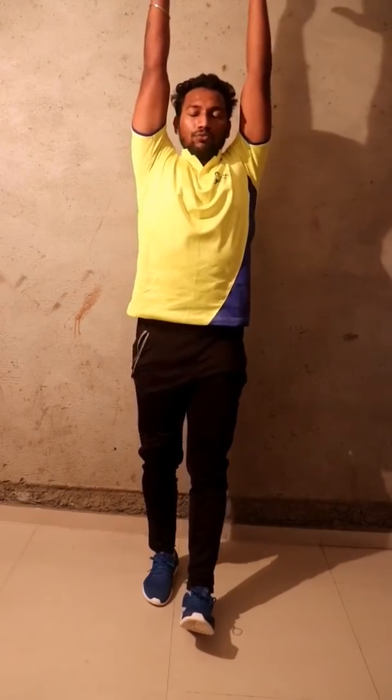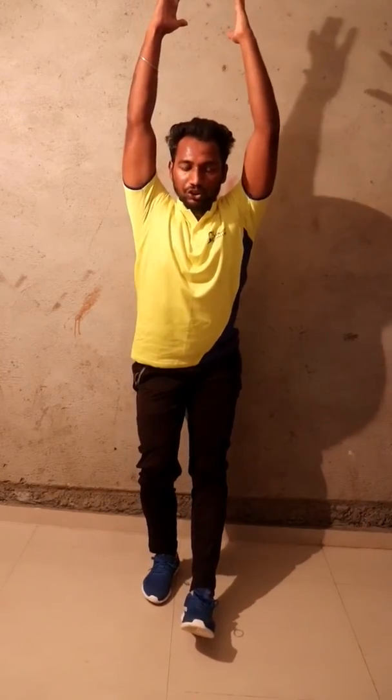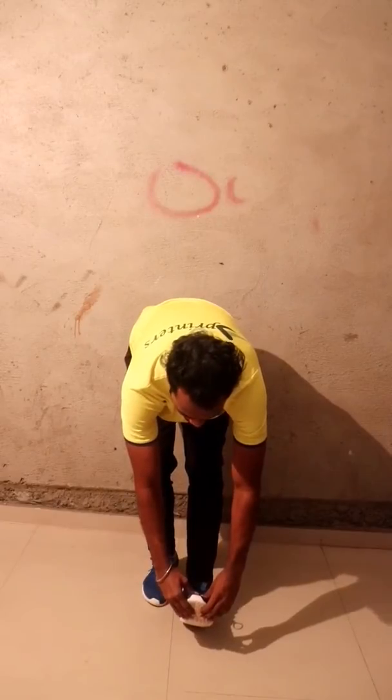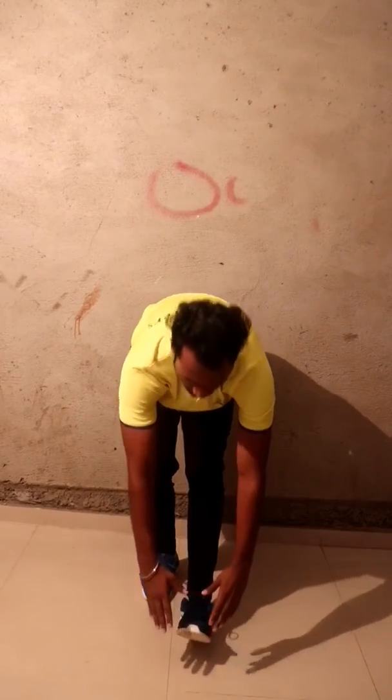Lift your right leg heel. Keep your right leg on your heel, lift your toe up. Hold your left leg, take a chair sitting position, go down, catch your toe, lift your toe up. Hold it — one, two, three, four, five, six, seven, eight, nine, ten. Change, come up.